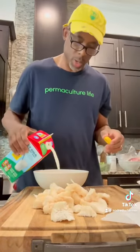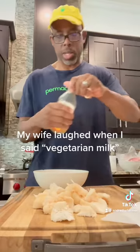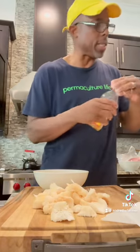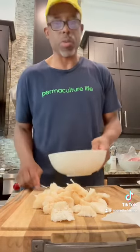In a separate bowl we're going to add our milk — and like I said, you can use vegetarian milk — we're just going to add about a cup and a little bit of apple cider vinegar, and we're going to let that sit for about two to three minutes.